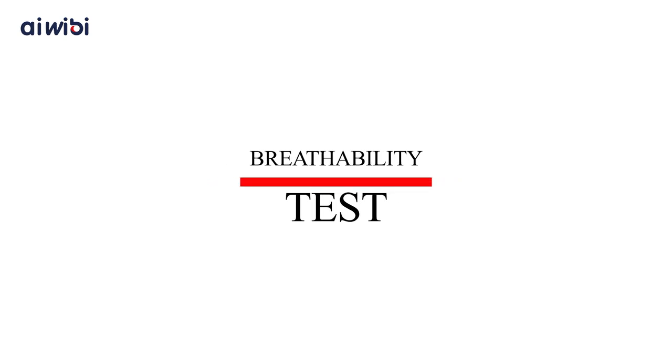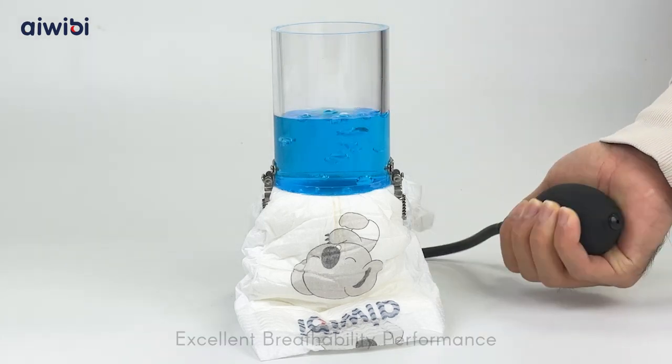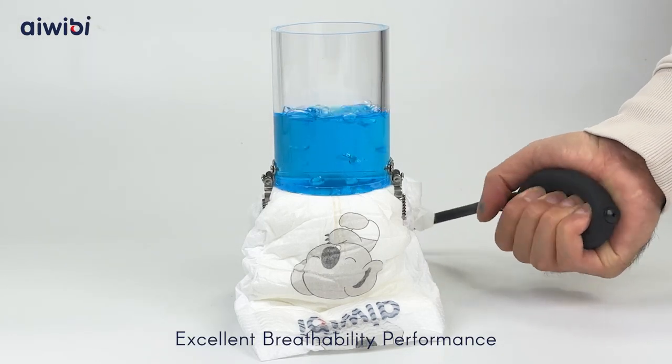Breathability Test — excellent breathability performance.